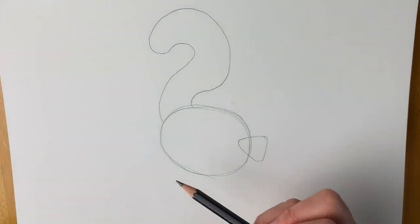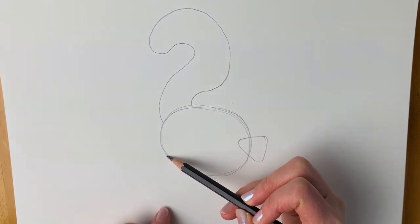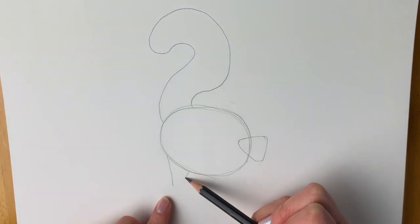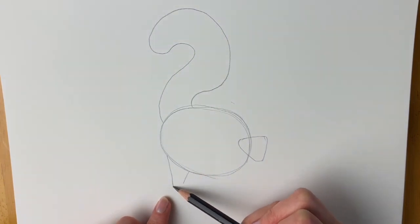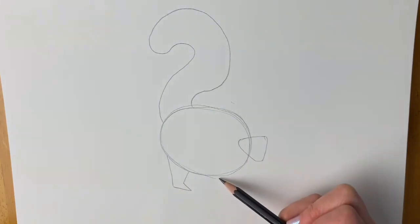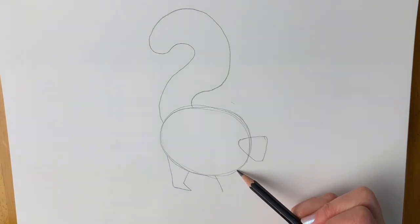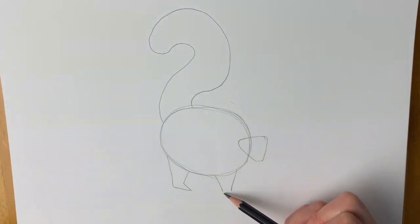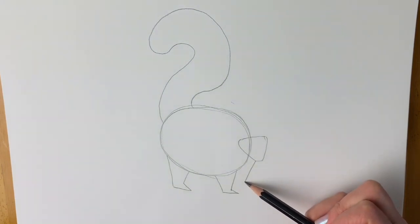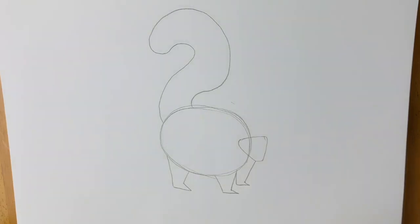Now we're going to add the legs. Just coming out from the oval shape we're going to draw a line coming downwards, then another line coming down to meet the ground and then pointy feet. Don't worry, we're going to do more detail later — this is just to get the rough idea in. We'll do the same for the front, and then this last one finishes a little bit higher because it's further away from us.